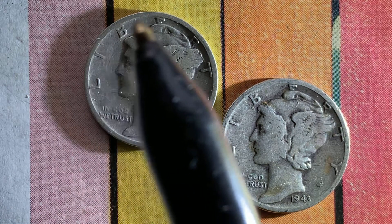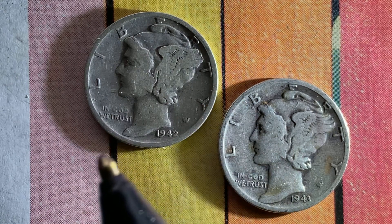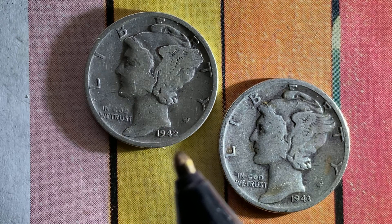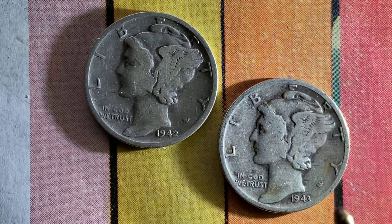We see Liberty going across the coins. In God We Trust at lower left, 1942 at lower right. Same with this one — Liberty, In God We Trust, 1943. These coins are composed of 90% silver and 10% copper. These are absolutely gorgeous coins — amazing Mercury dimes. We've been enjoying a look at the front, or the obverse, or simply heads.